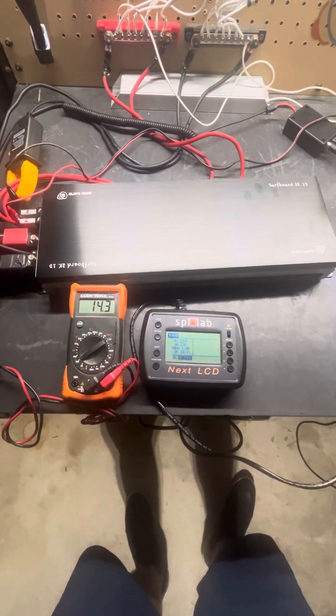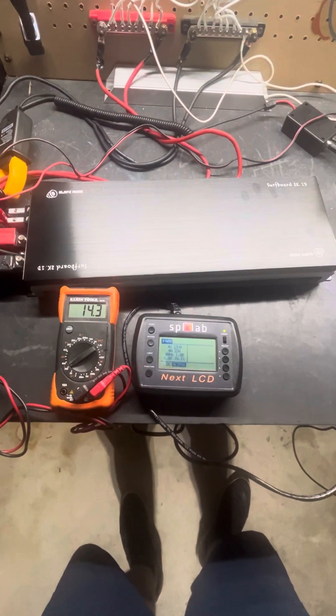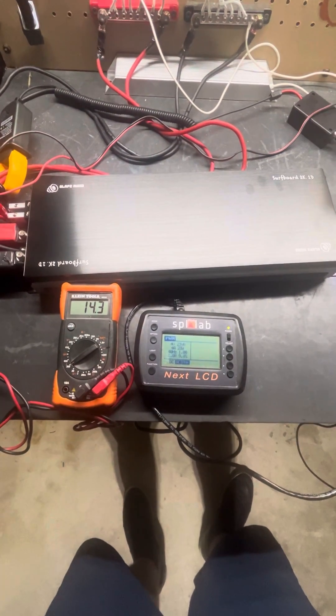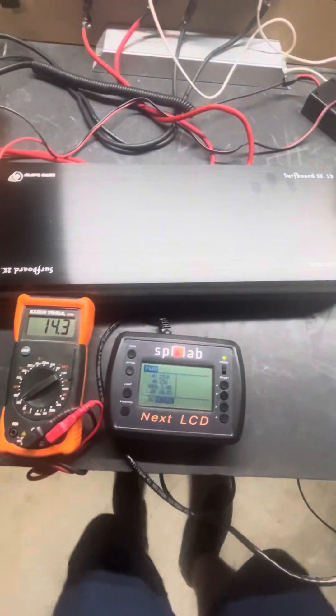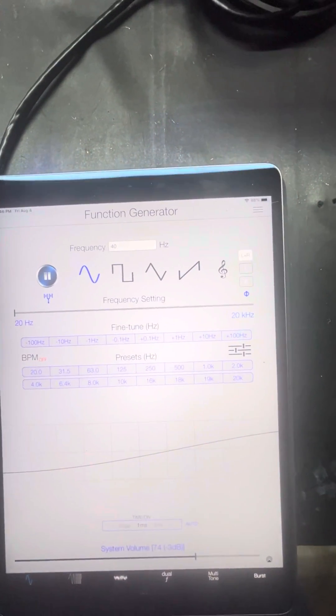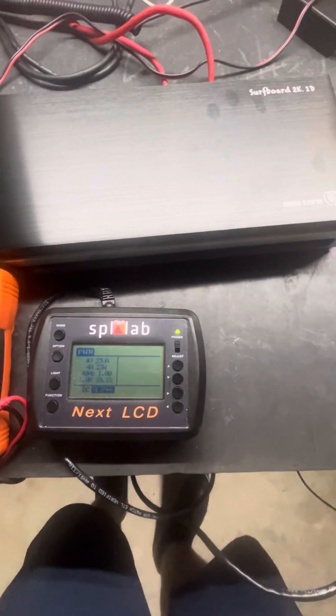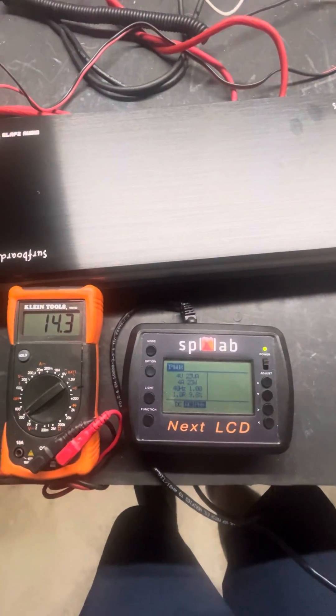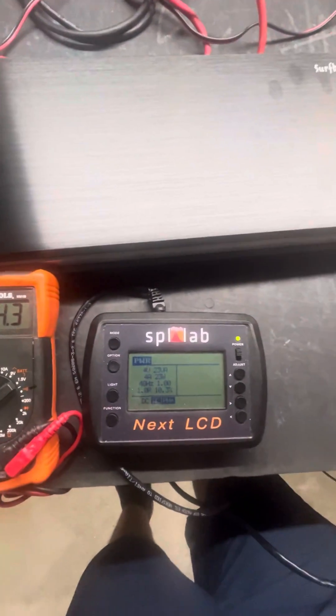Hey guys, Alan with Slaps here. Realized we didn't do a Surfboard 2K dyno test yet, so wanted to get one out there. We have the amplifier hooked up to our Headway, we have our power supply charging it, we're holding about 14.3–14.4 volts, we have our iPad ready to go here — 40 Hertz frequency. We are clamped in here with the SPL Lab Next LCD, and let's do a quick 40 Hertz burst and see what we come up with.